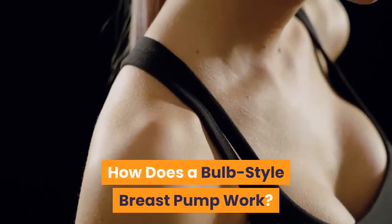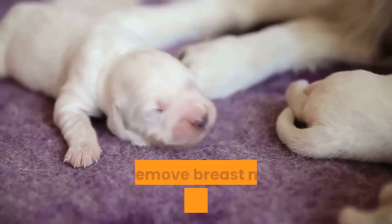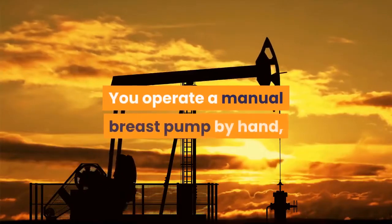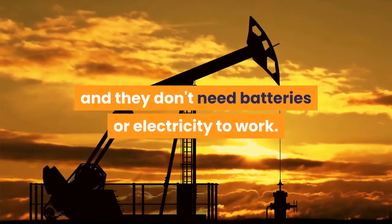How does a bulb style breast pump work? A breast pump is a device that's used to remove breast milk from the breasts. The bulb style breast pump is a manual style pump. You operate a manual breast pump by hand, and they don't need batteries or electricity to work.